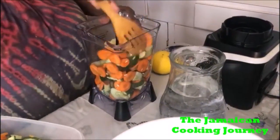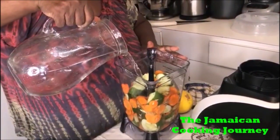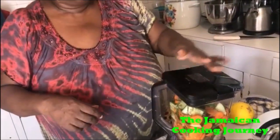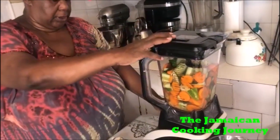I've got my water here and I'm gonna add it. Bear in mind that when it starts blending, it's gonna become finer, and as it becomes finer the cucumber and the carrot are going to release their own juices along with this water. If you don't have a blender, I guess you could do some grating. I'm going to put it straight on my blender and blend it through.